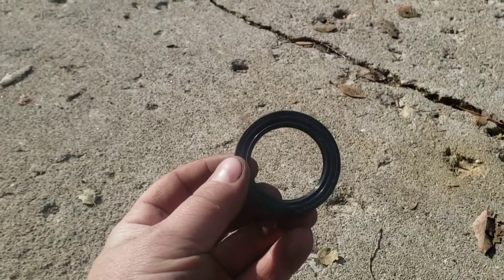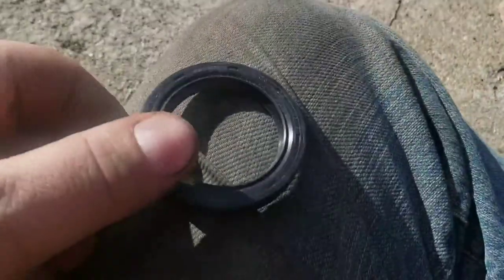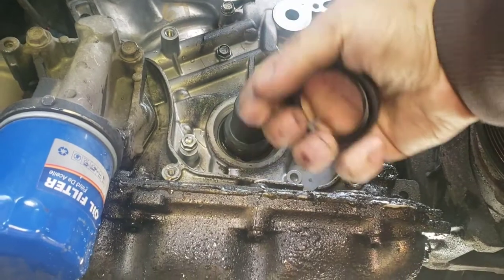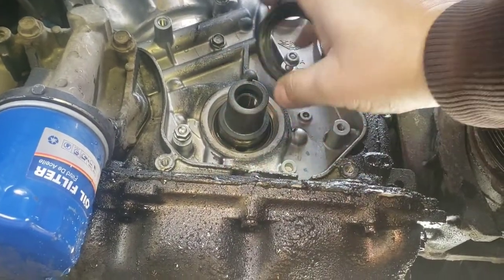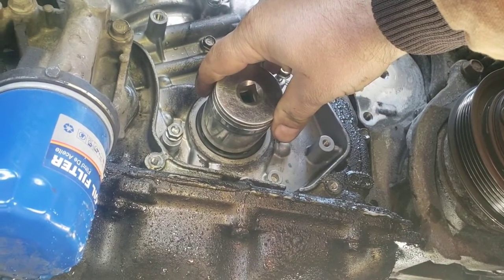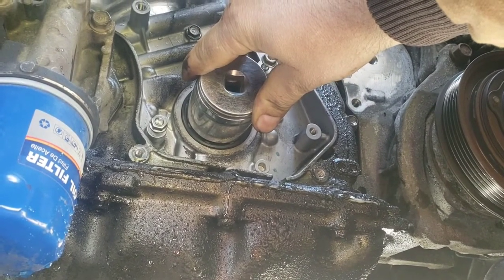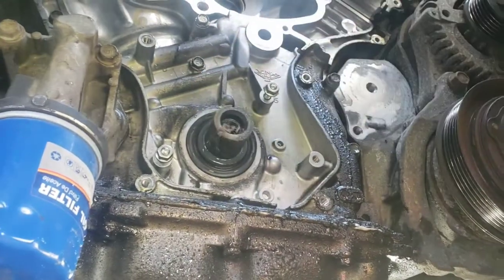Make sure you put the new seal in the right way — this part goes on the engine side and this part faces out. There's a little lip in here that's tapered inward that slides over the end of the crankshaft, but the crankshaft is slightly bigger around than that lip, so you're going to have to shove it on there. A 36mm socket seemed like it would work, but a 37 or 38 would be better. You need a deep one so you're not hitting the crankshaft while driving the seal in.